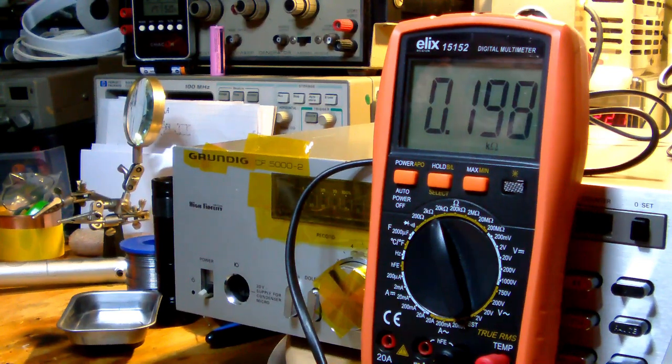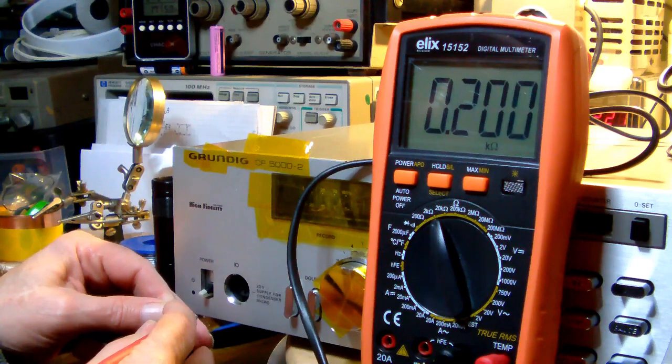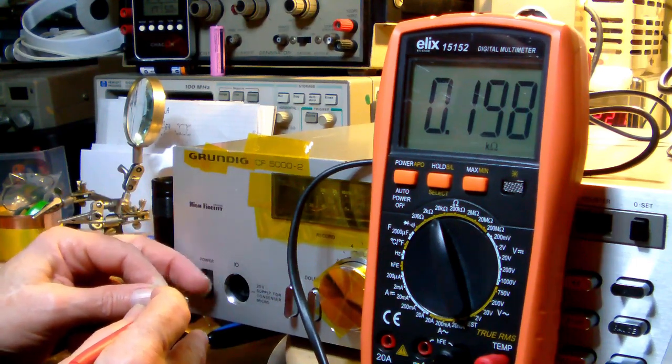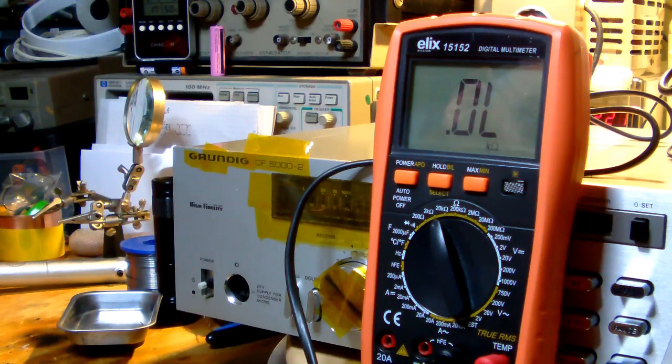Let's see what happens if I flip it back and forward a few times. Well, the power switch doesn't seem to work. What this tells me is that just to be on the safe side, I will have to take the cover off and have a visual check inside first.